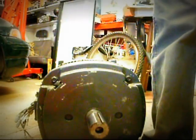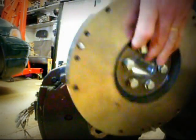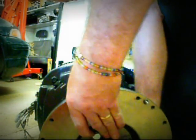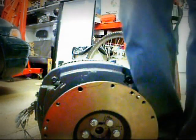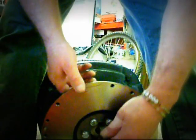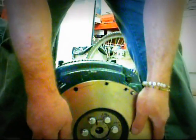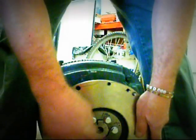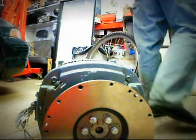Now we've got this guy on. We're going to try and line up this keyway. Slide that on there, put this guy in, and slide everything on. Look at that — beautiful. Now that's a pretty tight fit, especially the flywheel.